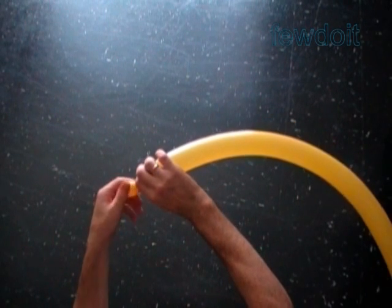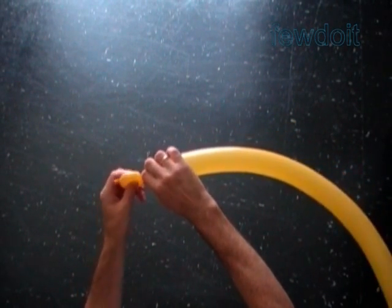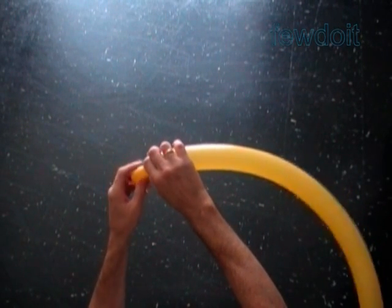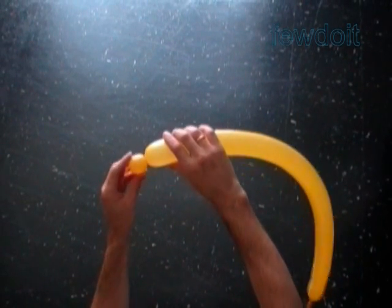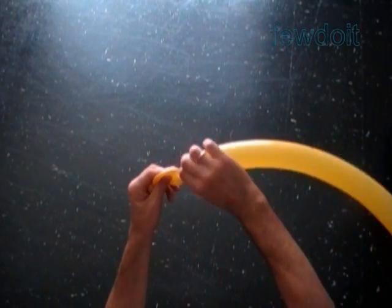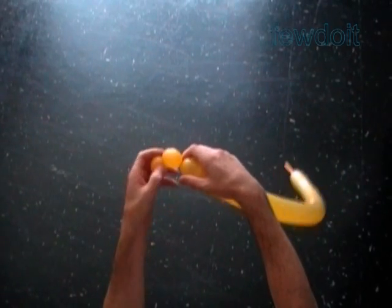Let's twist a chain of the first two soft one-inch bubbles. Make sure both bubbles are very soft. We are going to lock all ends of the first two bubbles in one lock twist to make the first two petals.